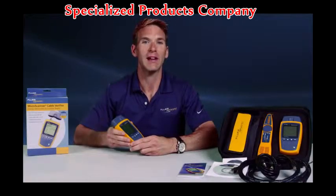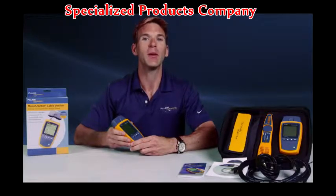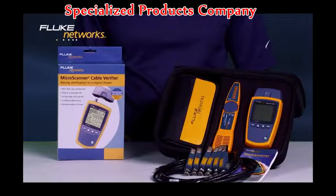Today's installs are more complex. Use the right tool to get the job done right the first time. Get the Microscanner 2 from Fluke Networks — decide which Microscanner 2 is right for you. For more information on the Intellitone Pro and the CableIQ, watch our other videos.